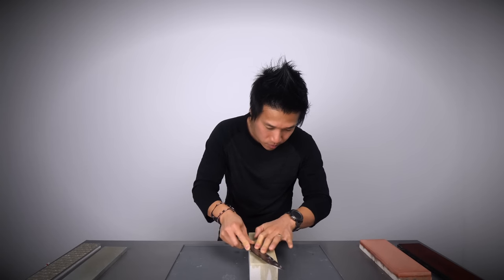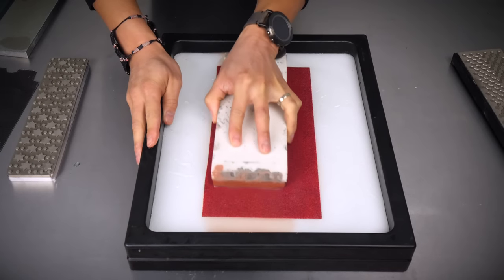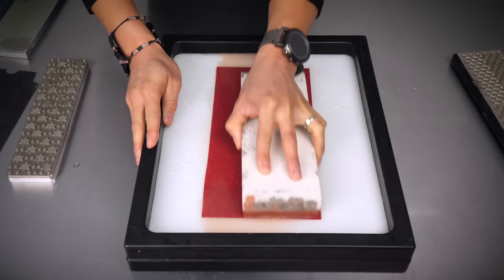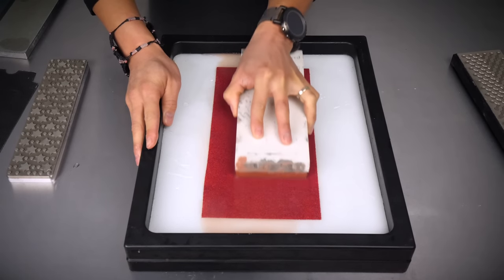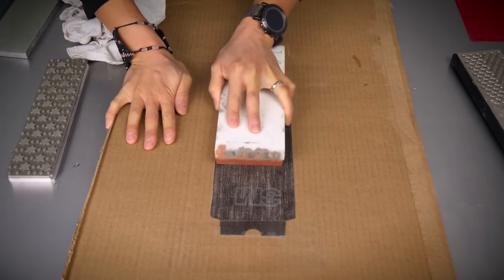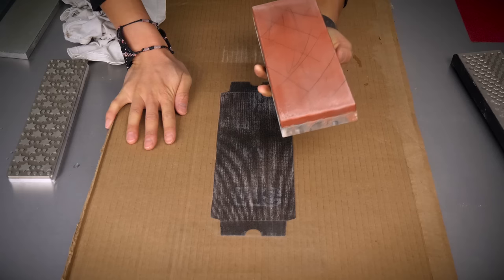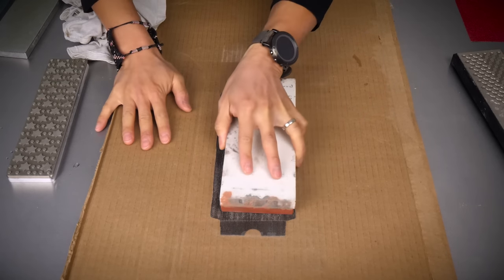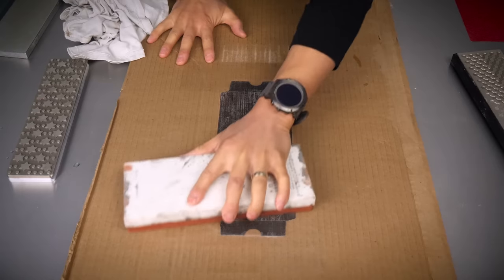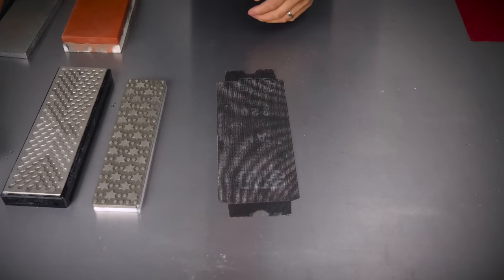If you don't want to flatten the stone with anything expensive, you can use sandpaper. Put the sandpaper on a really nice flat surface and then put the stone on top of that and grind it down that way. 220 grit is what I usually use for flattening whetstones. You can also use drywall mesh paper, which I'll leave linked in the video description. I will also leave a video link to where you can see all budgets for flattening whetstones.